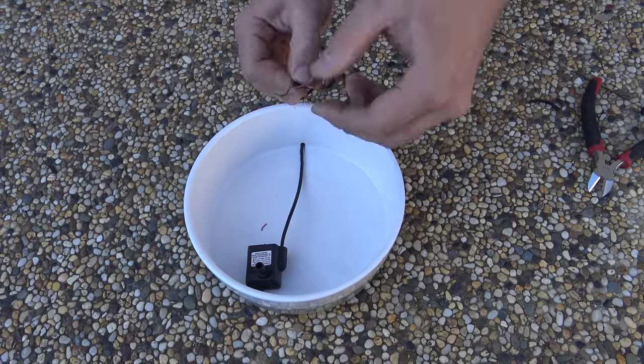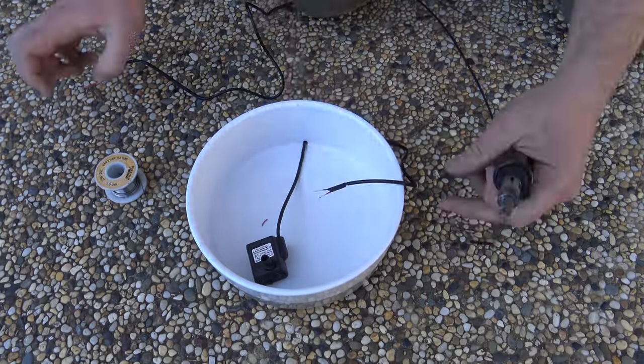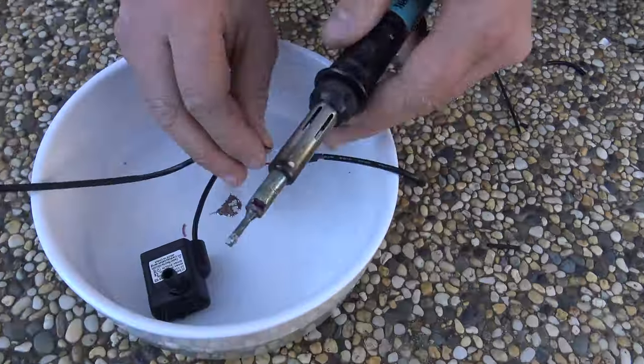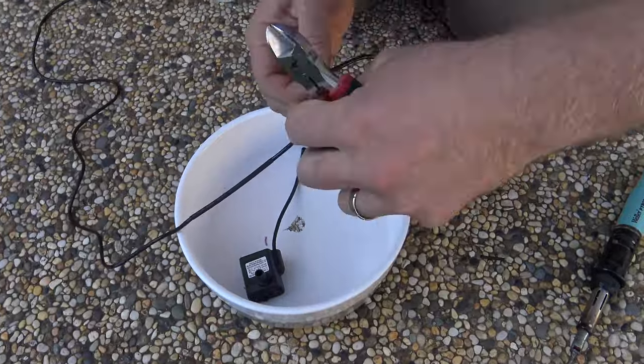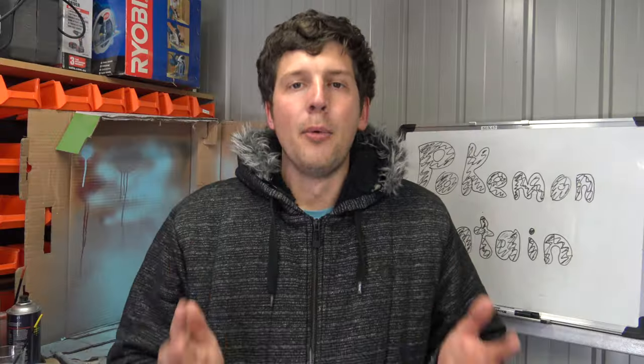Next, we had to cut the wires on the USB lead. There are only two wires in this as it's only a powered USB lead — it doesn't use communication. To join the wires back together, all we did was solder the two and put some heat shrink over, then one layer of heat shrink over the top of everything, and we're all done.